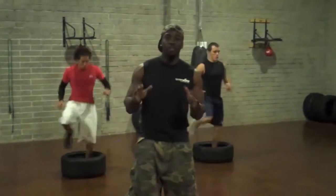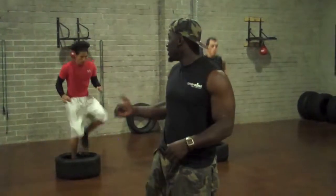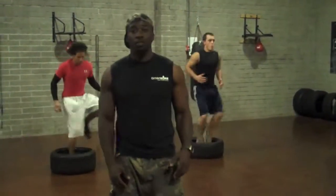Guys, thanks for joining us. This is a Men's Zone youth training. You can see some of my members here, some of my youth guys. These guys are about 19 to 20 years old, so they're only teens, but you can see some of the workouts we do at Men's Zone here.